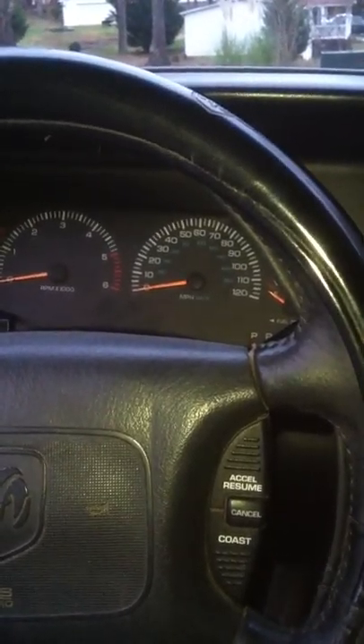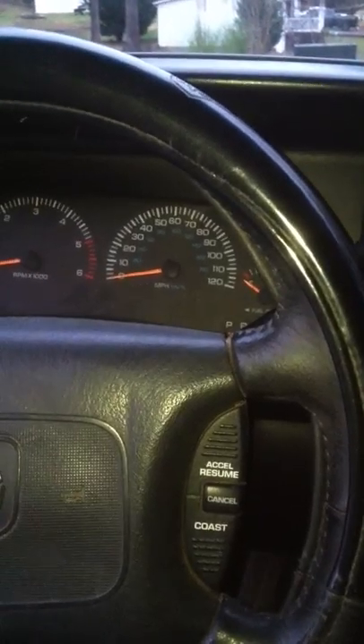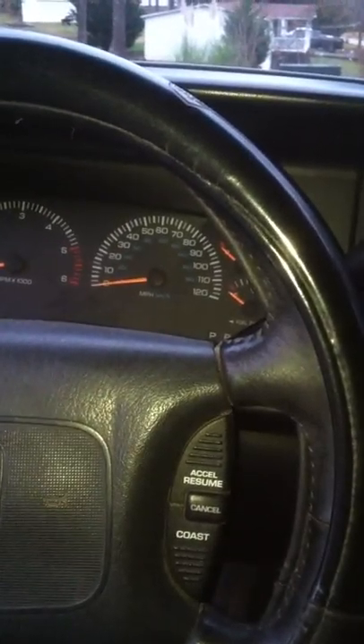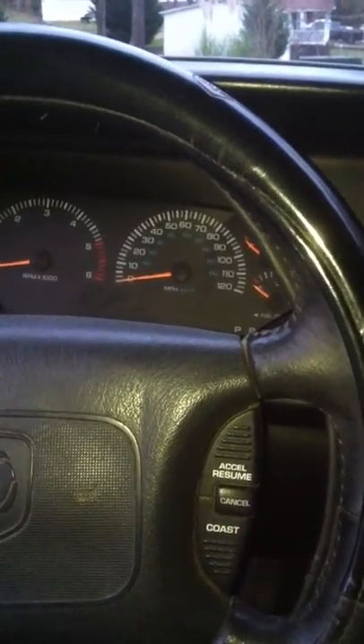Alright YouTube, gonna be another video here. This one's gonna be about changing your tire rod ends and maintaining your alignment. I got a 99 Ram 1500. This is gonna pertain to the second gen Rams that are 4x4 and not the two wheel drives.